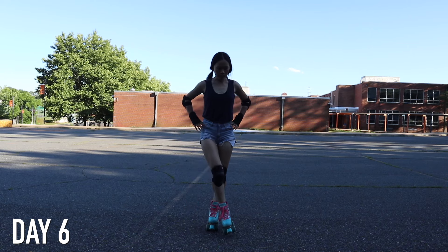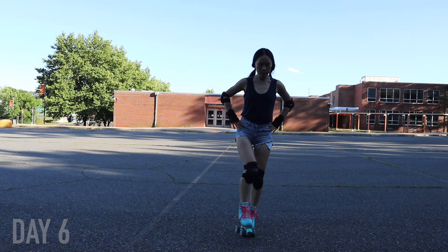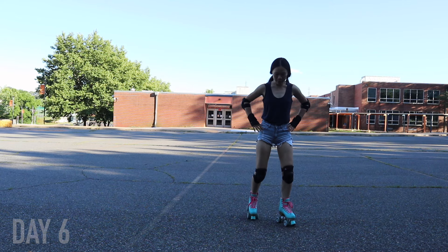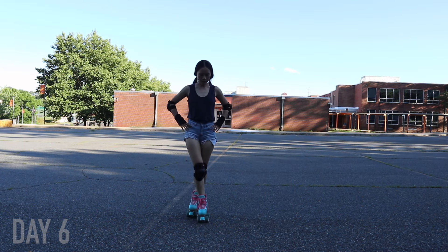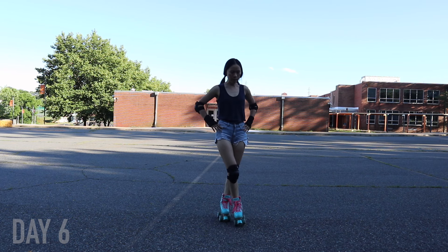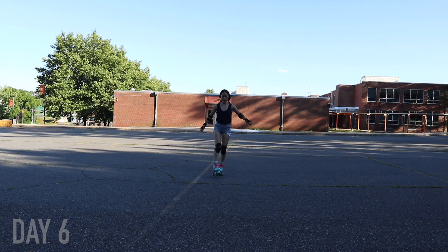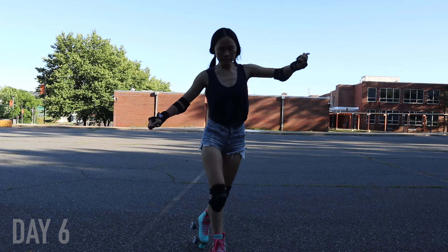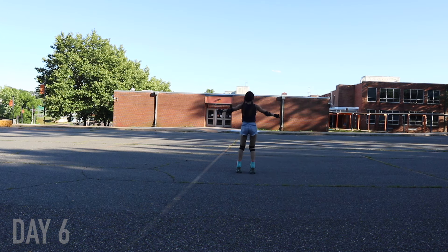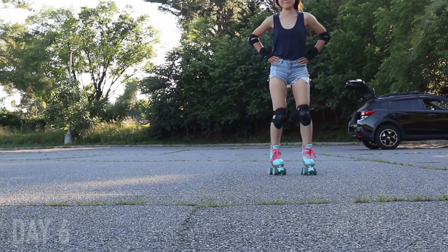On day six, I started practicing crossover movements — first just standing still to make sure that when I cross my feet over they are completely parallel, because if they're crossed either in the front or the back you're going to fall. Once I got that down while standing still, I tried putting it together while moving, and I was not really great at it this first day. I didn't understand what I was doing wrong — it looks super awkward because I don't have my weight on the right feet. But I did end up getting much better at this by the end, so stay tuned.